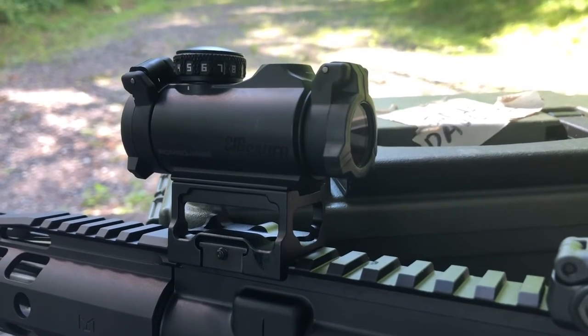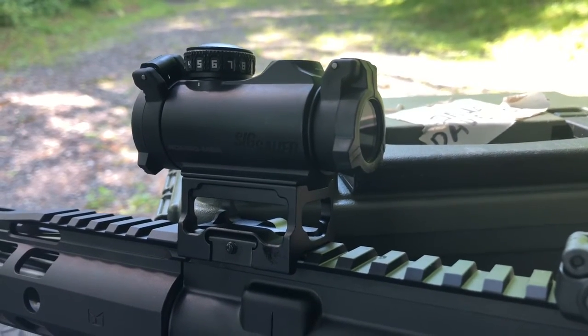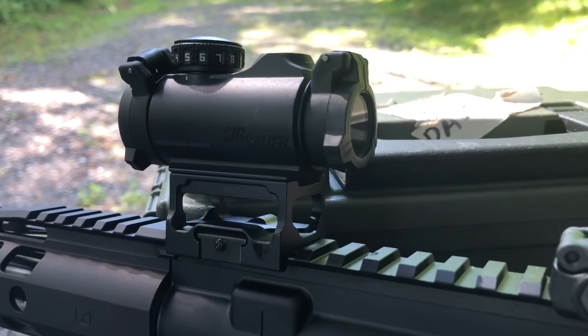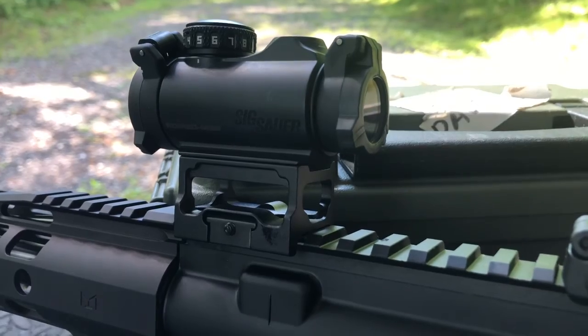If you like this video, please give it a thumbs up. We have a whole bunch of other videos, so please subscribe to the channel and click the bell icon to get notified when we publish new videos. As always, stay safe and we'll see you out on the range.